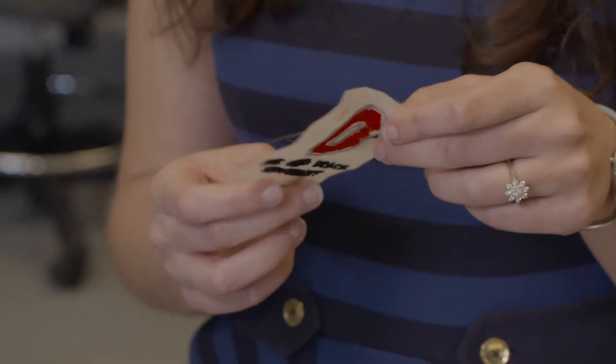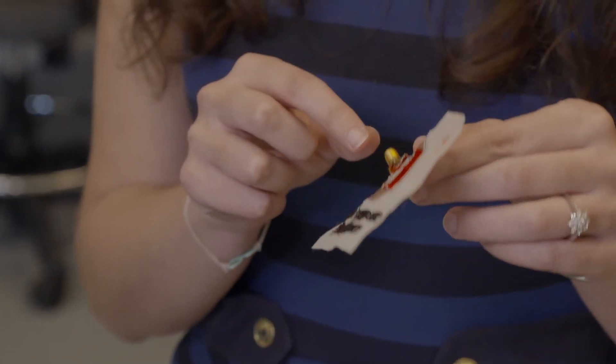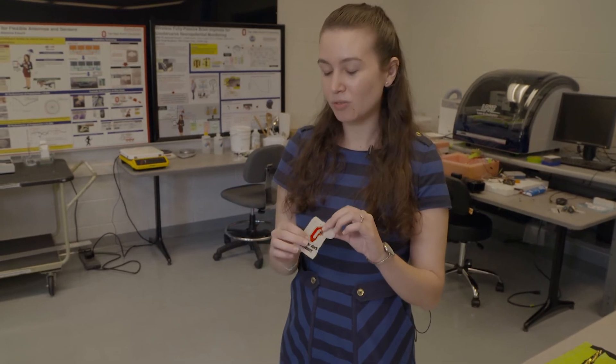This is a wireless device that can transmit any kind of information. In between here you see a connector for now, but it can be any chip that can store information — like a business card or a CV. So you can stitch this logo on a cap or a T-shirt, and someone can just tap their phone on it and retrieve your business card. That's one example.